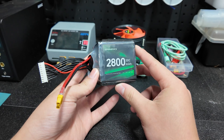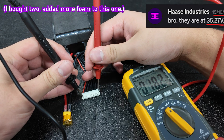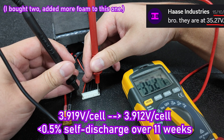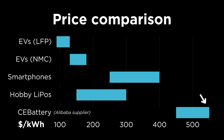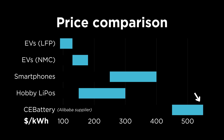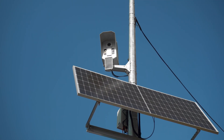It was in storage for about 11 weeks before making this video, and during that period there was only a self-discharge of about 7mV per cell, or less than 0.5%, which reflects the good manufacturing quality we should expect from batteries at this relatively high price point, and hints towards potential applications to extend runtime in phones, laptops, power stations, and IoT devices where every little parasitic drain counts.